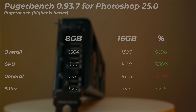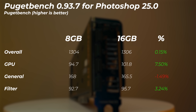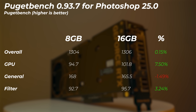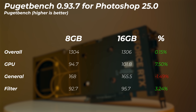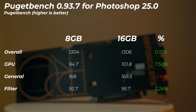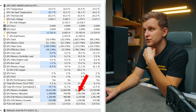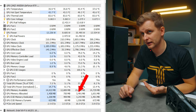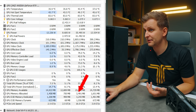Moving on to Photoshop. The overall score is about 0.2% faster in the 16GB version, which means about the same again. The GPU sub-score is about 7.5% faster and the filter score is about 3.2% faster on the 16GB. Looking at VRAM utilization, the Puget Bench for Photoshop used about 3.5GB of VRAM, which means VRAM is not the bottleneck here. These cards perform essentially the same in Photoshop.